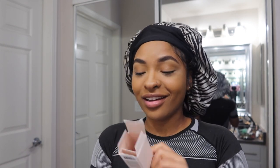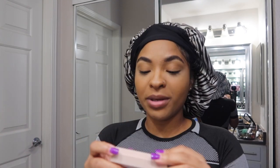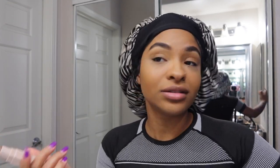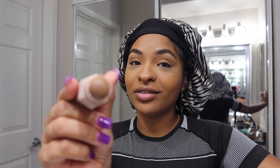Next we're gonna do our contour with Fenty Beauty — the Match Stix contour stick in the color Truffle. This is one of my new pickups from last week and I really, really love it. So we're just gonna do a little contour.